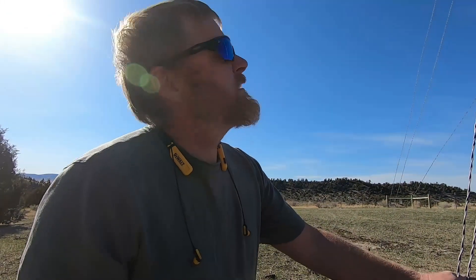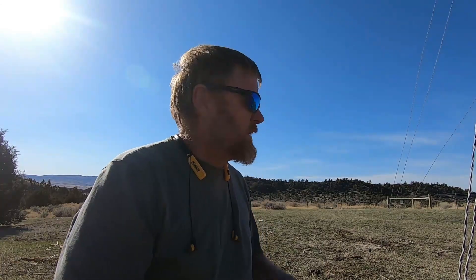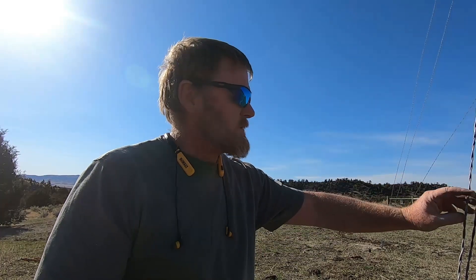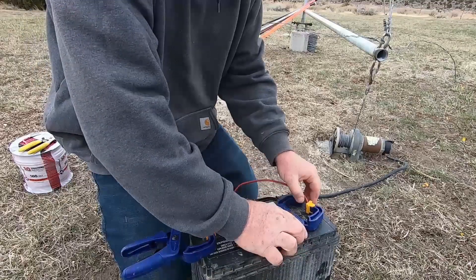Once you get everything where it needs to be, there's going to be some adjustment — the tower is going to lean one way or the other. You have to lower it, loosen the wires, tighten one side, raise it, and keep doing that over and over until you get them all right. We've got it pretty satisfactory now, though it could use some more fine-tuning. I'm going to get some wire tighteners that go right in line — kind of like electric fence tighteners — since I'm sure these wires will loosen over time. We'll let that sit for a few more days since the concrete is still pretty green.